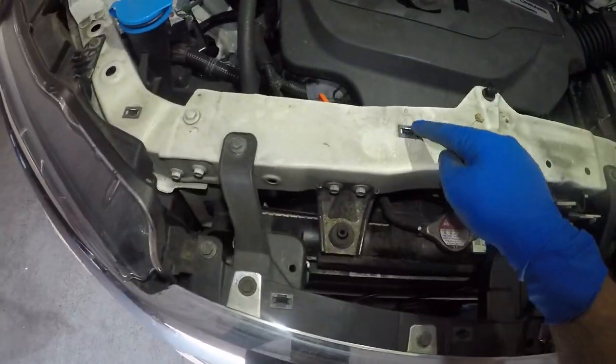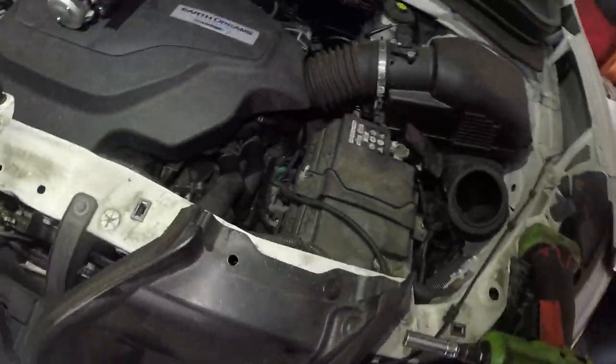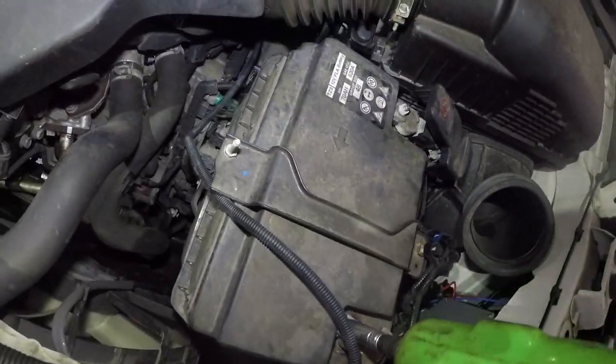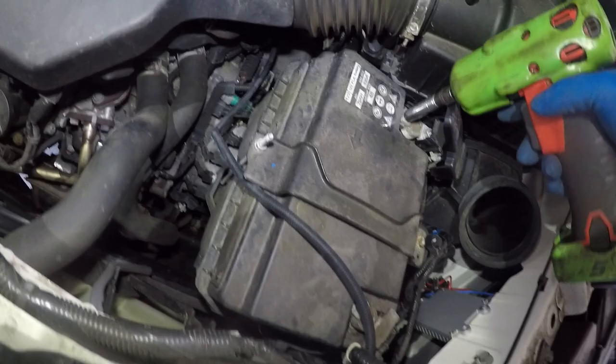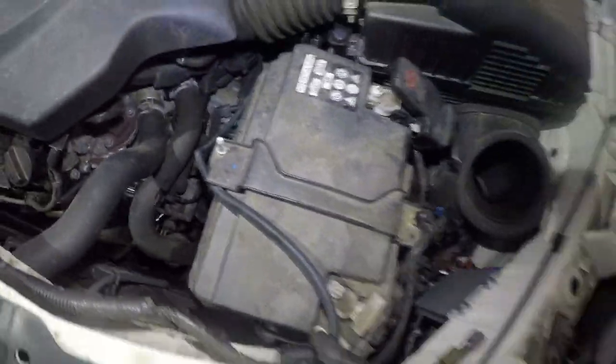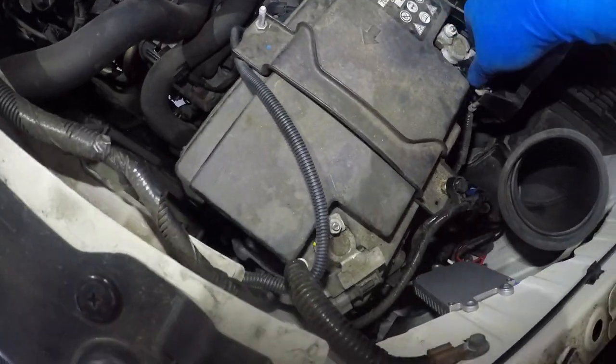That cover just pulls off — you see these clips, you just grab each one and click, click, click, it comes right off. But we're missing that on this vehicle. So what we're going to do is disconnect this guy right here, and then disconnect this next connector.